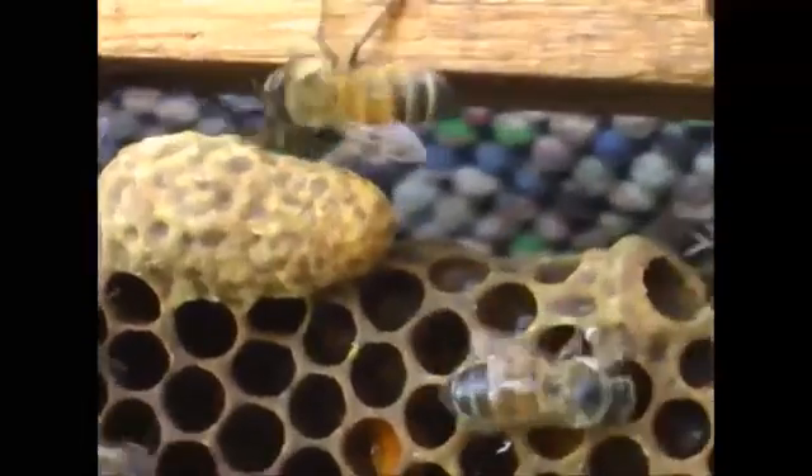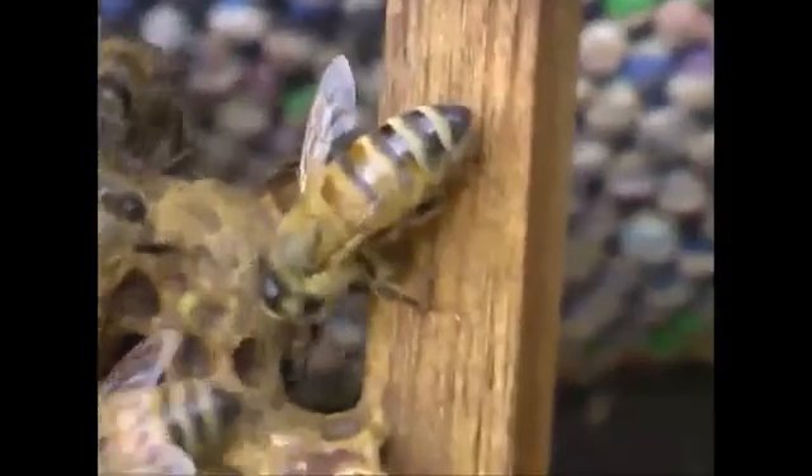One more time here. I've got this frame that I pulled out, got it sitting up here in the truck. I've just taken the queen out of that one. And you can see this one in the back — she's wanting out really bad.